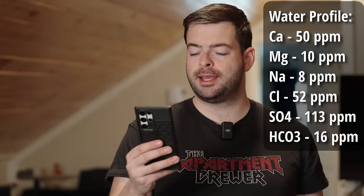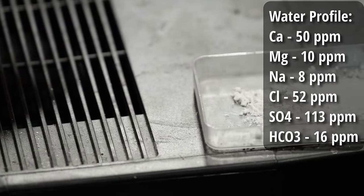For the water profile, we're setting up a profile that accentuates the dry finish. With a roughly 2-to-1 sulfate-to-chloride ratio, we're going to increase the perception of a dry finish and help some of the toastier, spicier pieces of the dark malts come forward. The water profile is: 59 ppm calcium, 10 ppm magnesium, 8 ppm sodium, 52 ppm chloride, 113 ppm sulfate, and 16 ppm bicarbonate.